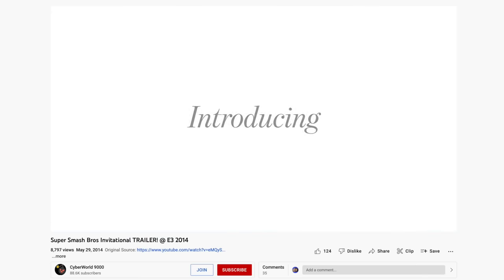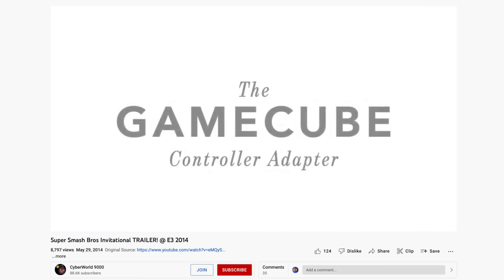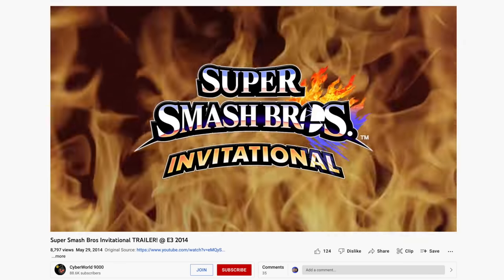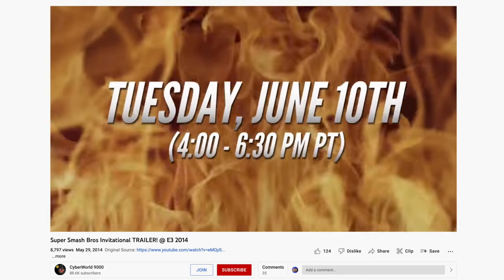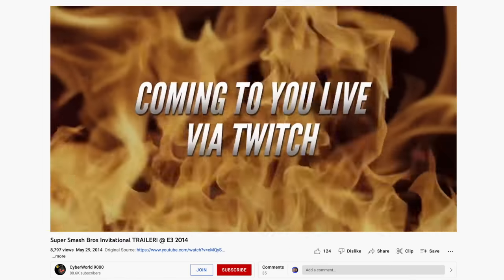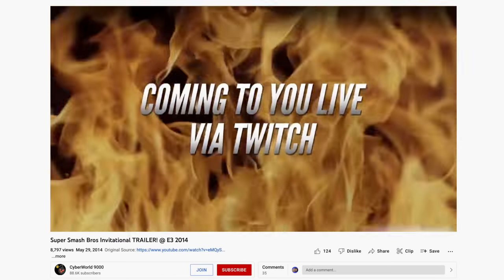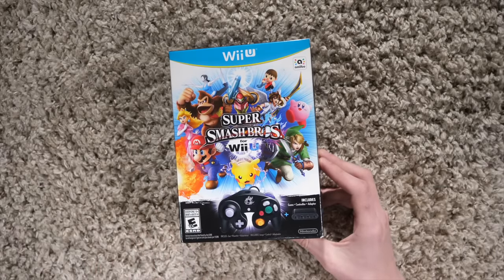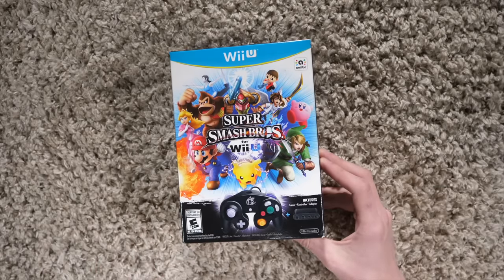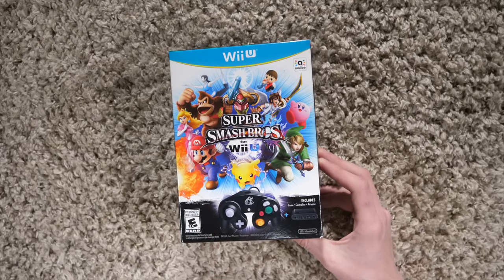This was when Nintendo was announcing further details on the Super Smash Brothers Invitational for E3 2014. They made a big video showing which Smash Brothers players were going to be competing in the event, which commentators would be commentating. And at the very end, they revealed that yes, there is a GameCube controller adapter that would work for the Wii U, allowing you to use GameCube controllers.